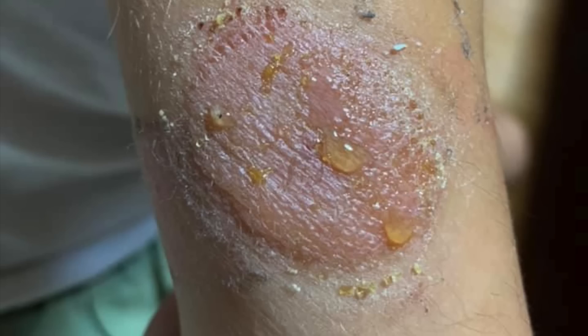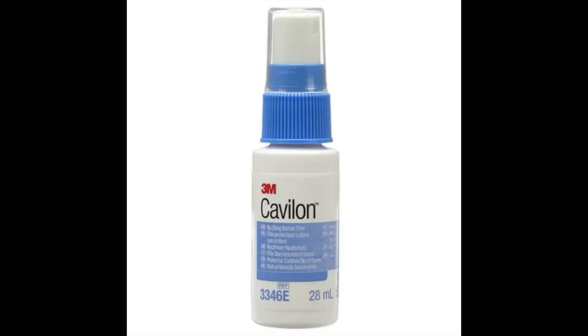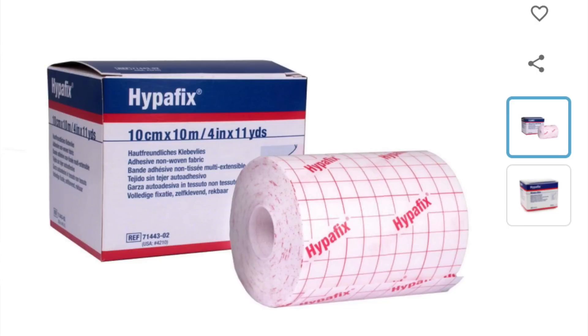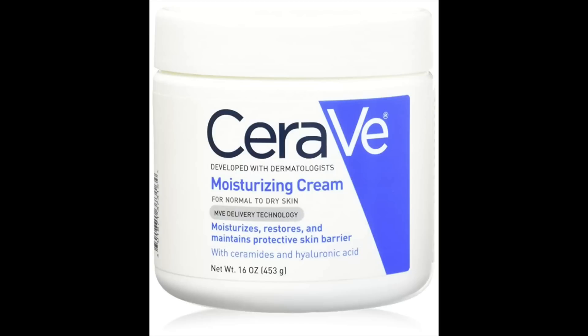Another skin issue some Libre users deal with is skin irritation or even allergy. One thing you can do to reduce irritation is apply a barrier spray like Cavilon before applying the sensor, or use a different type of adhesive you're not allergic to as a middle layer. If you've already developed skin irritation or allergy, the product most people use to treat it is Flonase. And Cerave Moisturizing Cream can really help repair your skin faster after any damage caused by the sensor adhesive.